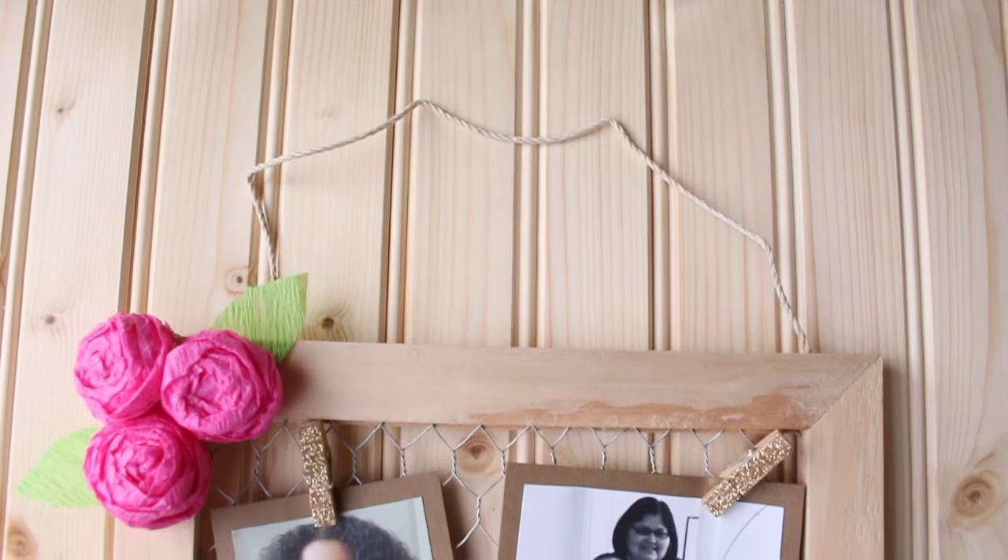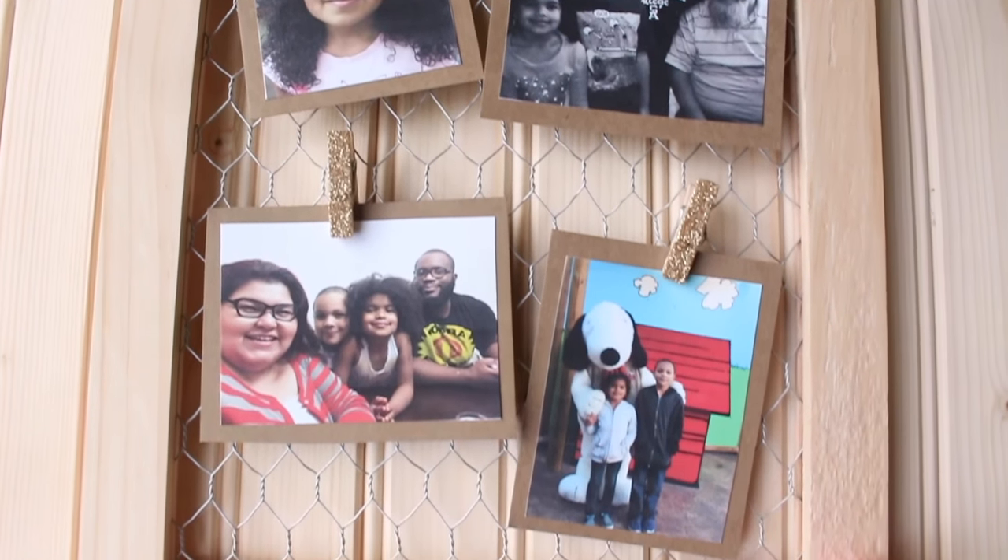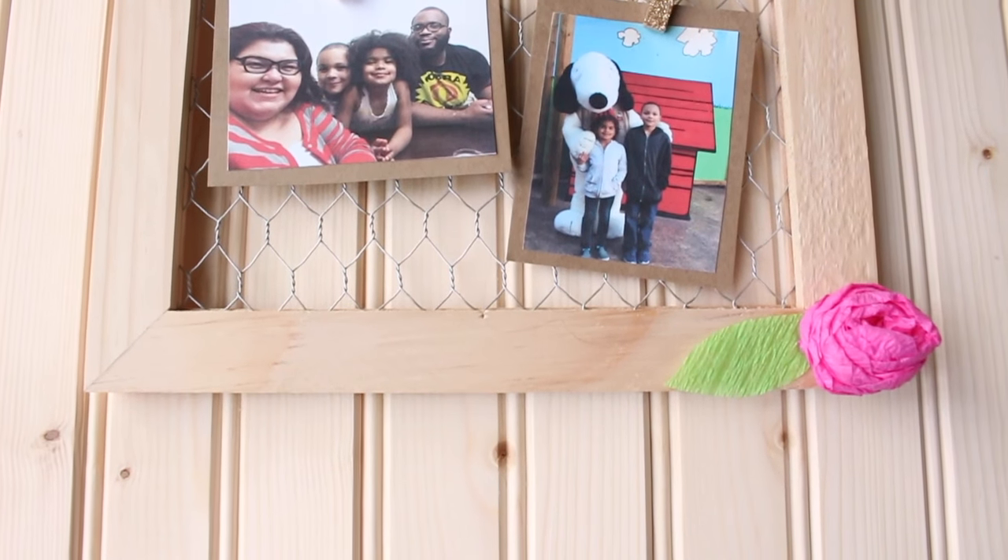Hey guys, it's Ruby with growingupblacksikin.com and today I'm sharing a cute DIY we made for a little lady's room, perfect for the springtime to display her photos.